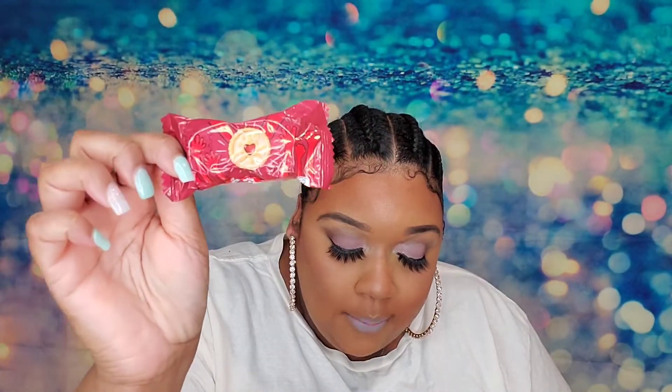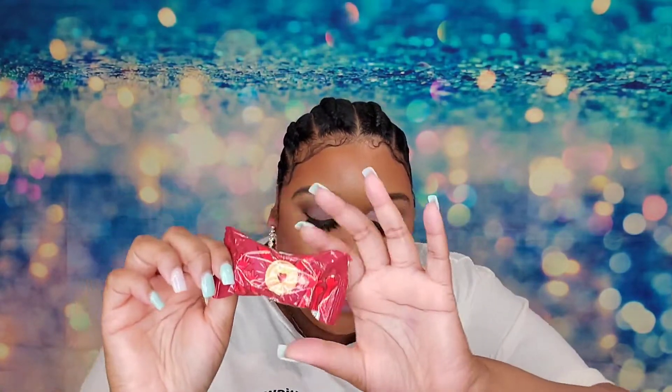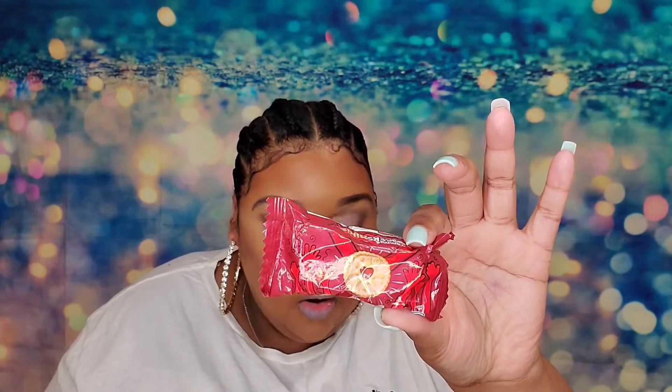Next are Burton's Jammy Dodgers Mini. Delightful mini cookies with two layers of delicious shortbread and a fruity jam filling that can be gazed at through the heart-shaped hole on top of the biscuit. These are from the UK. I don't usually like things with jam in them — I can't even tell what color jam this is. It looks like orange. I hope it's not apricot jam.